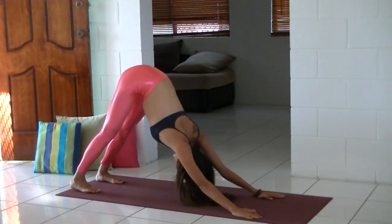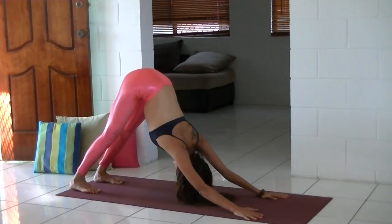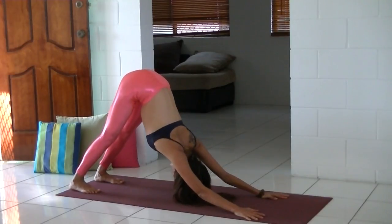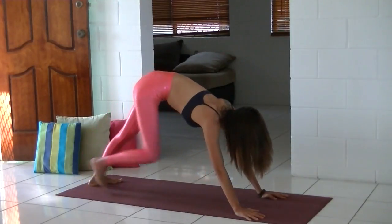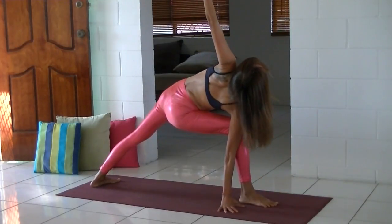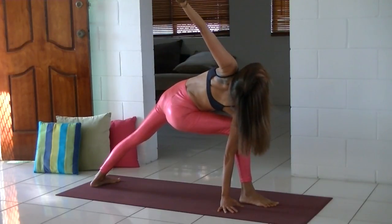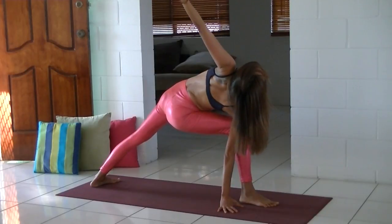We're going to practice on the other side. Bring your right foot in between your hands. Side angle pose on the right side — press into the outer edge of your left heel. Take your right side into your right hip socket, really lift up, and open up the chest.